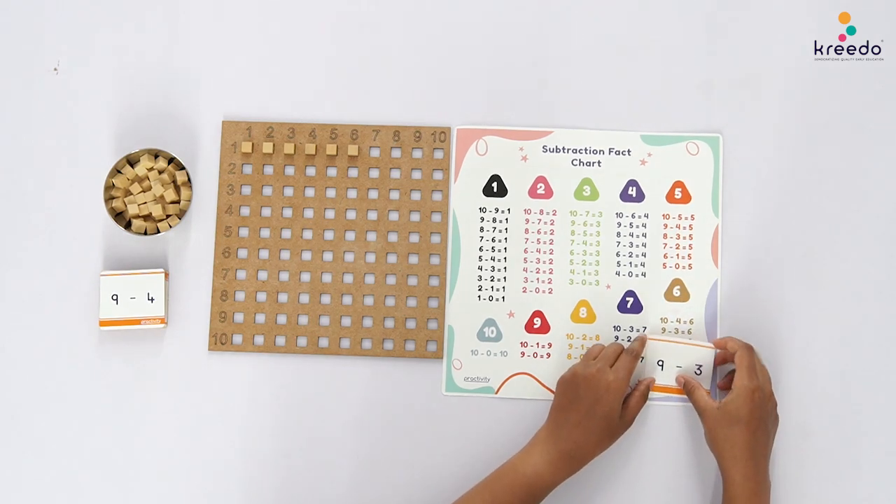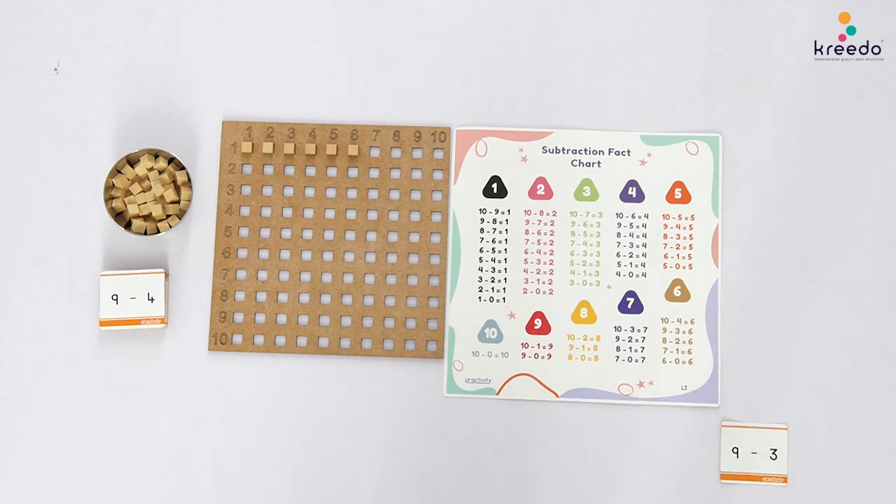Keep the solved card aside. Remove the unit cubes from the board and place them back in the ball. Ask the child to take over the activity independently for the remaining subtraction sums.